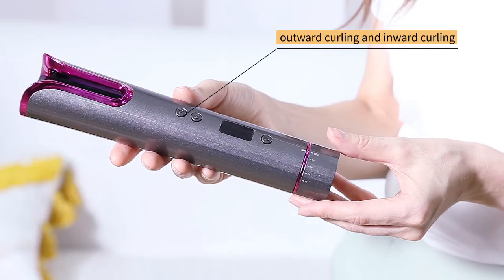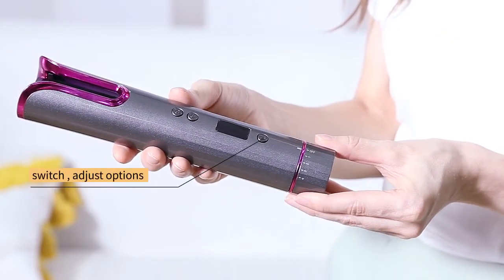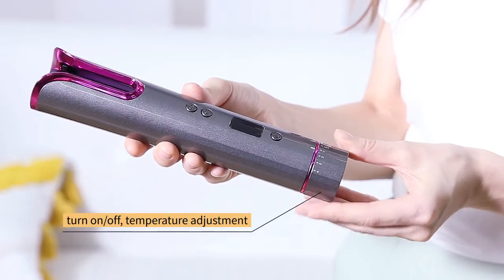Outward curling and inward curling — switch and adjust options. Turn on, off, and temperature adjustment.